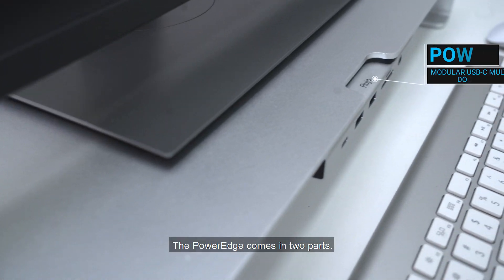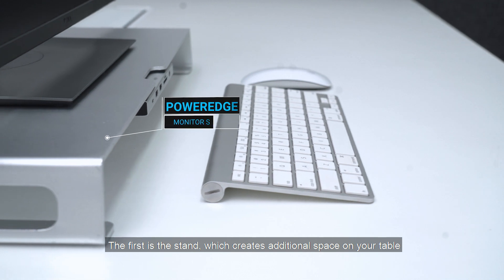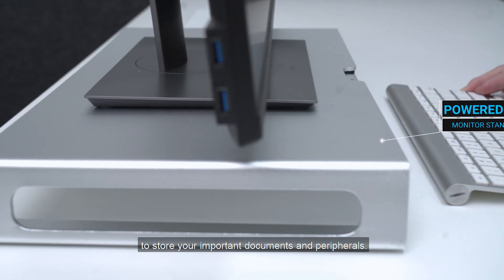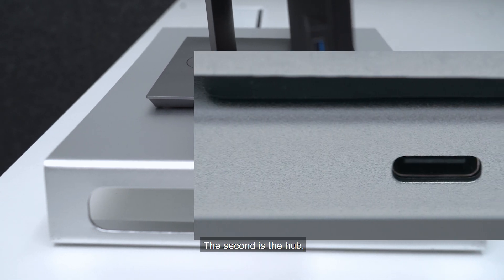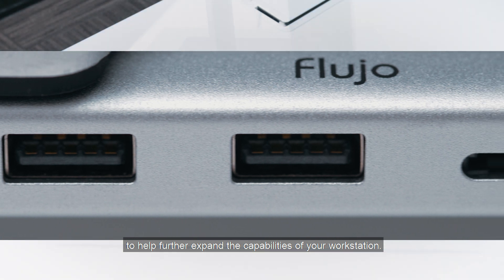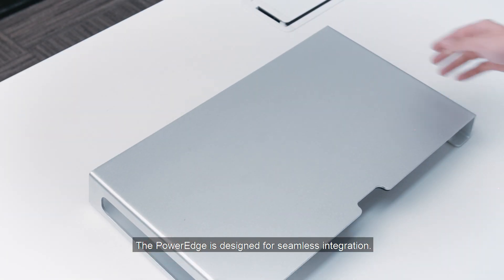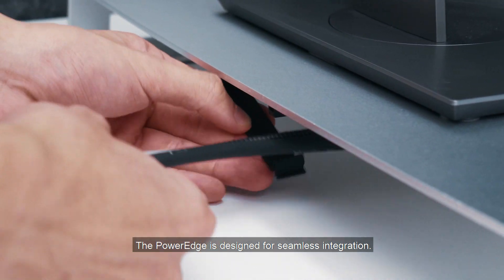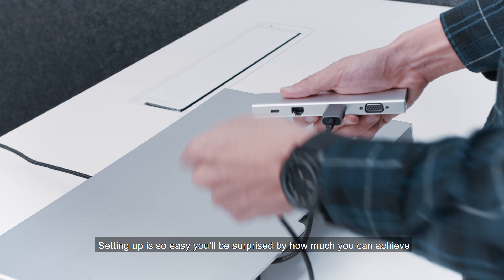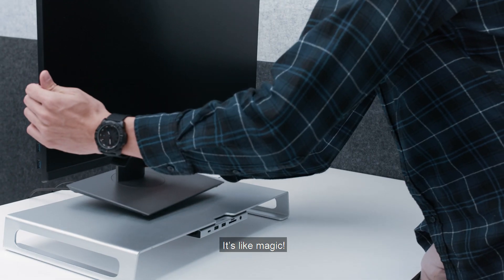The PowerEdge comes in two parts. The first is the stand, which creates additional space on your table to store your important documents and peripherals. The second is the hub, which is loaded with state-of-the-art features to help further expand the capabilities of your workstation. The PowerEdge is designed for seamless integration. Setting up is so easy, you'll be surprised by how much you can achieve while doing so little. It's like magic.